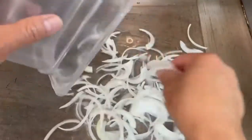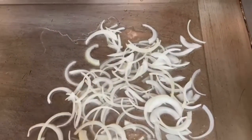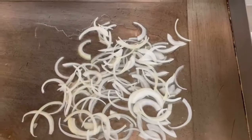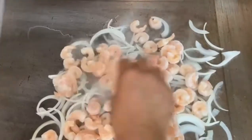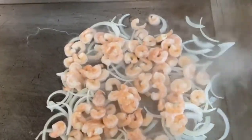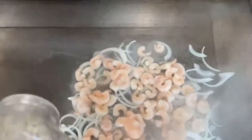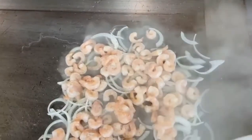We're gonna start the process by adding the olive oil on the grill, then we're gonna add the onions, and then on top of the onions we're gonna add the shrimp. This is cooked shrimp, so it won't take that long. We're gonna season it really well with the fajita seasoning.